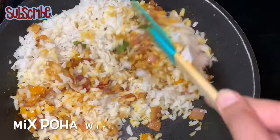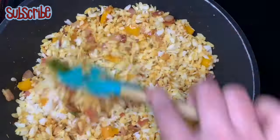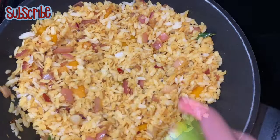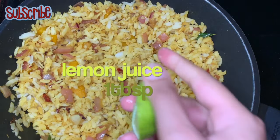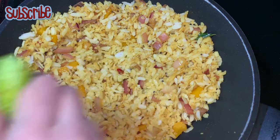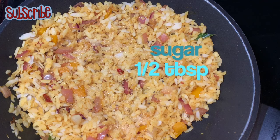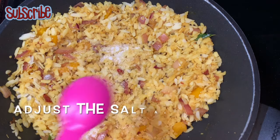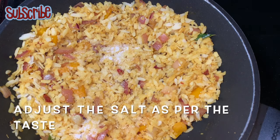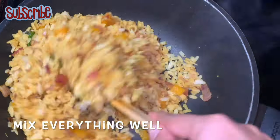Now it's time to add our washed poha. Use a thick variety of poha — do not use thin variety here, otherwise your poha will be mushy. I've washed it under running water a couple of times. We'll add it into the veggies, then add some lemon juice and sugar. Sugar will help pop all the flavors very nicely in the poha, so always add sugar.